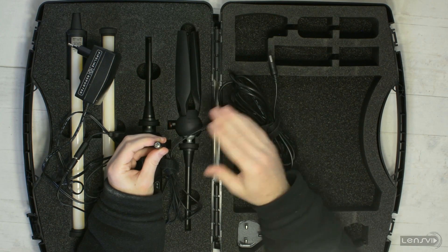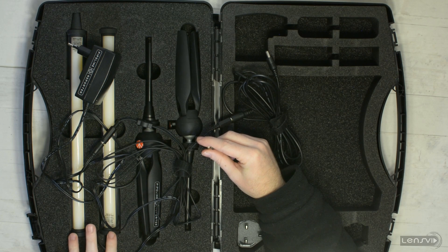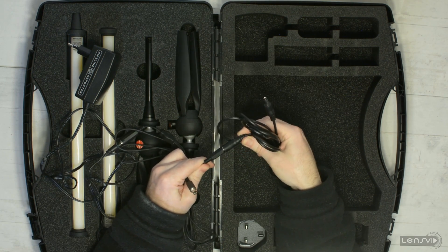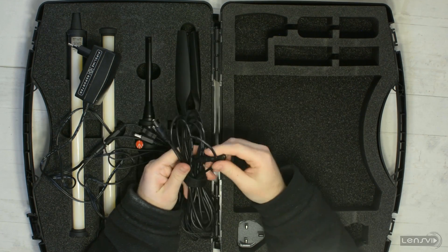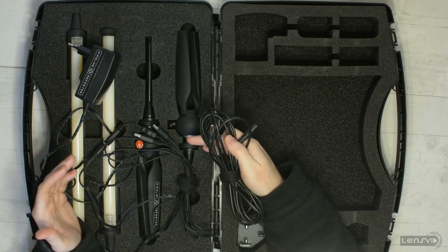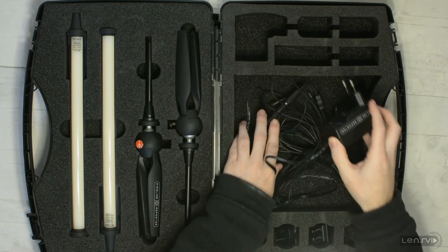To be honest, in every configuration that you choose, at least one of the lights needs to be either very close to the other one, or one of them needs to be close to the AC power. This is kind of a downside, but it's possible that these are quite common extension cables, so maybe you can find another one and extend the whole kit — basically set this up much further away from the wall.